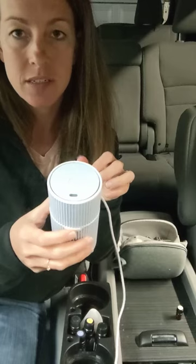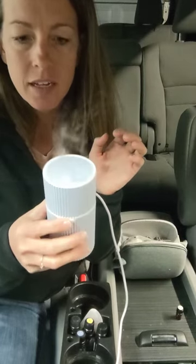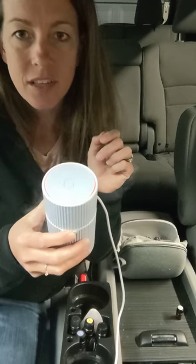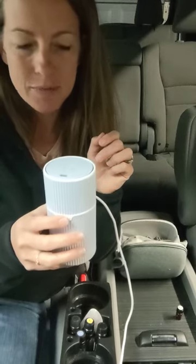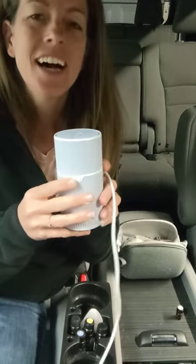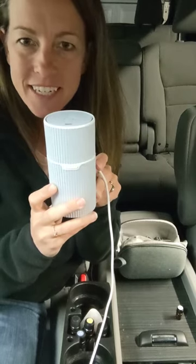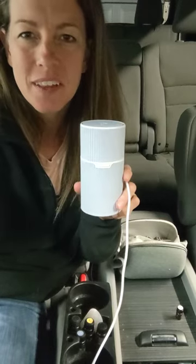The third push is just totally off. So that first one turns it on, if you hold it, it will flash to tell you that you're going to have intermittent mode, then no light, then off. Mine actually just ran out of water — I didn't put more water in it, so it is off. But hopefully that helps you get started with your pilot diffuser in the car. Enjoy diffusing on the go, and let me know if you have any other questions.